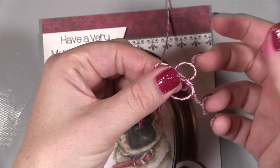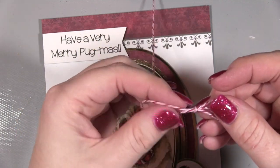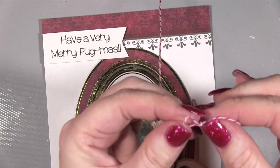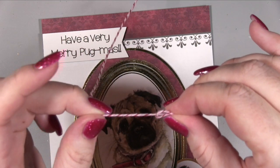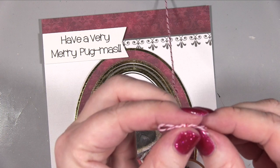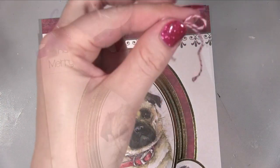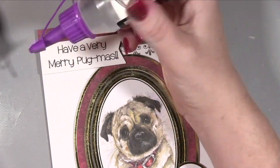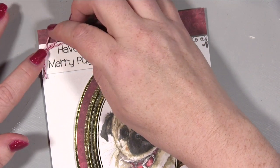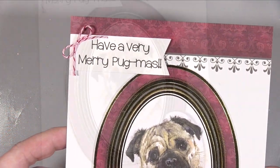I'm taking some twine and creating a bow. I crossed it over and tightened it, but the little bunny ears were a bit big at first. What you do is hold the knot firmly in the center and gently pull the tails until the bunny ears are slightly smaller than you want, because when you pull it tighter they get a little bigger. By holding the knot in the center you stop the ears from twisting as you tighten. Once you're happy with it, cut the tails to length and then carefully stick it in place with construction glue or a sticky dot.